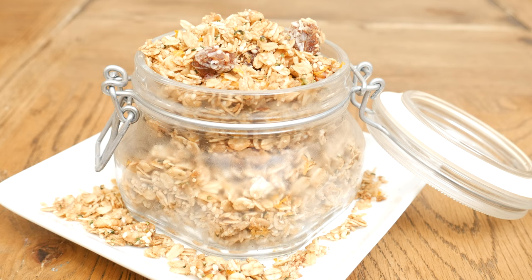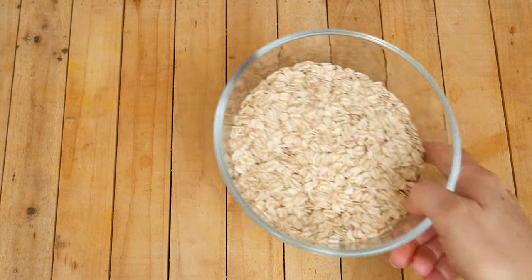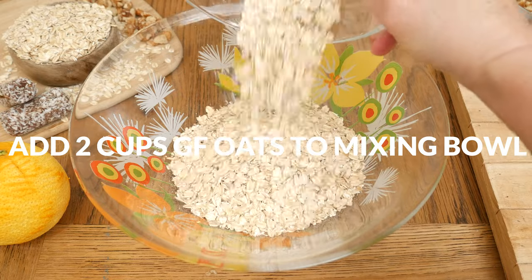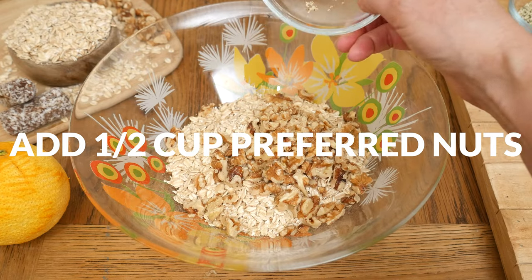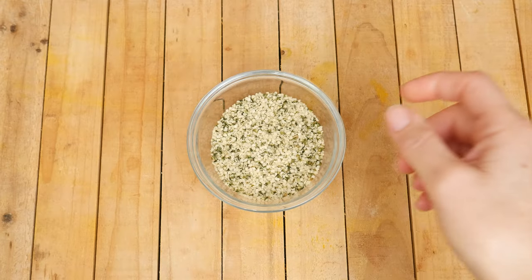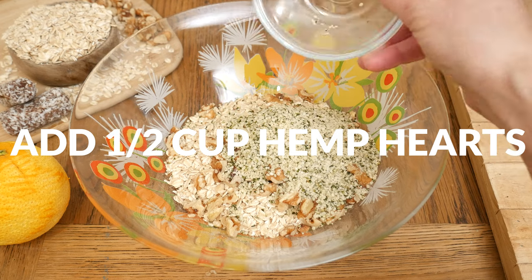Today we're going to be making a cinnamon orange hemp granola. Let's begin by taking two cups of old-fashioned gluten-free oats and adding them to a large mixing bowl. Next I'm going to add in one half of a cup of your favorite whole or chopped up nuts. I'm adding in walnuts which are rich in omega-3s and antioxidants. Next I have one half of a cup of hemp hearts which are rich in protein, healthy fats, and fiber.